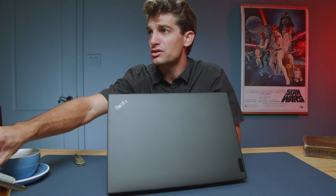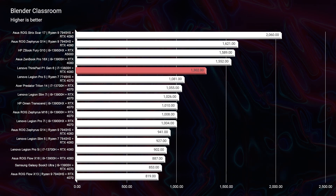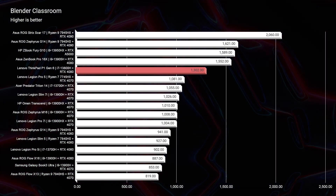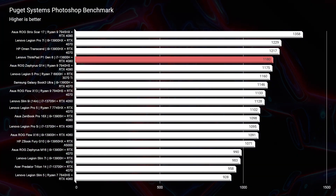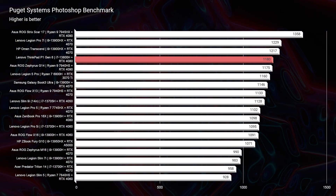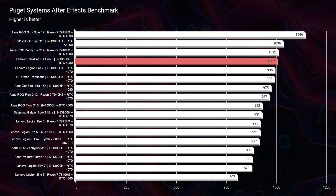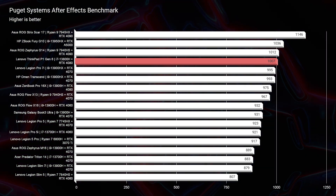Kicking things off in Blender Classroom, you can see that this laptop pulls some solid performance up against some other really big dogs on the market. This laptop has an RTX 4080 and it's going up against some other 4090s as well as some RTX A5000 laptops, but it pulls into the top five with this benchmark going up against laptops like the Strix Scar 17 — so this laptop definitely packs a punch. Looking at Photoshop, a fantastic score of 1180. After Effects, even more impressive at 1000 — if you're sitting around the 800 range I'm usually really happy, but this one has entered into the 1000 range, which shows some great performance in After Effects.